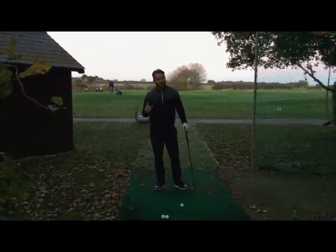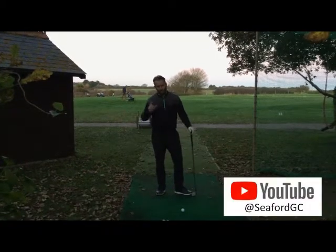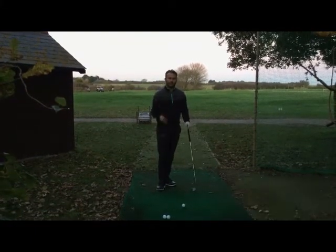Now Dominic has already done a video, and in that video he talked about using the lower half of your body. And if you've had lessons from me, you'll always hear me say use your feet, feel your feet — it's very much on those sort of lines. So I want you to try and listen to what Dom said and take that on board.